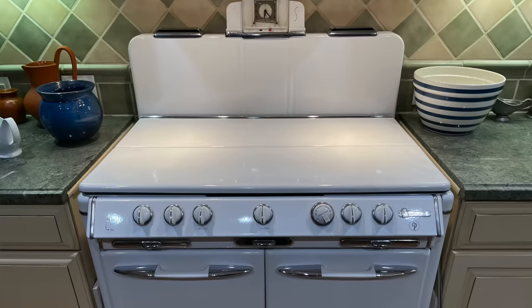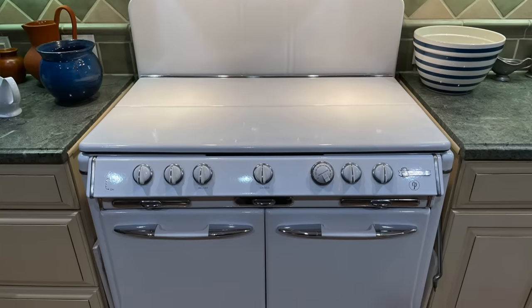Welcome to the new home of Tasting History. I am still unpacking and trying to figure out lighting and camera angles and sound, so if things change over the next few episodes I ask for your patience. The home itself was actually built in 1952, and that is why I decided to do a recipe from the 1950s to christen the kitchen — and so is the stove that came with it.